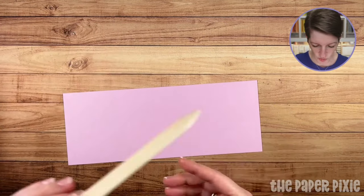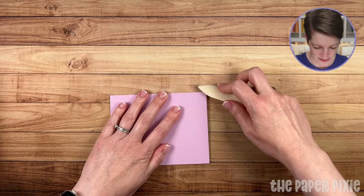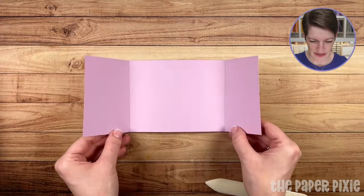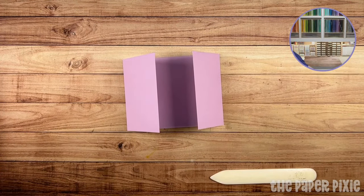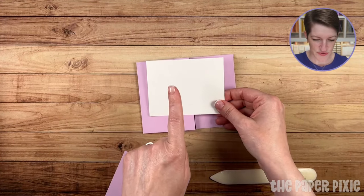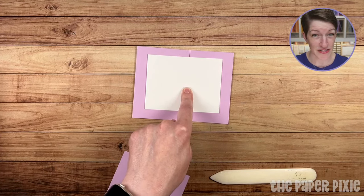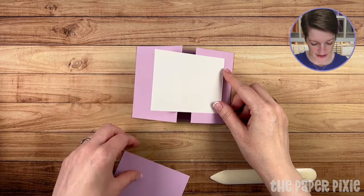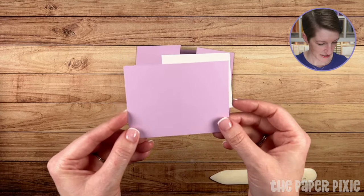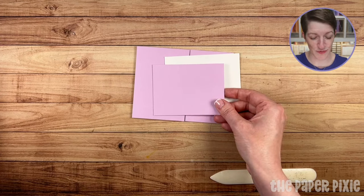Grab a bone folder and fold and burnish on the score lines. Sometimes cardstock slightly varies in size, so your gatefold may not perfectly match up — that's completely fine. I've also got a piece of Basic White measuring 3.25 by 4.25 inches. Cut strategically from an 8.5 by 11 sheet — cut 3.25-inch strips along the 11-inch side, then cut at 4.25 — and you can get 6 of them. Then there's another piece at 3 by 4 inches, great to cut from designer series paper.